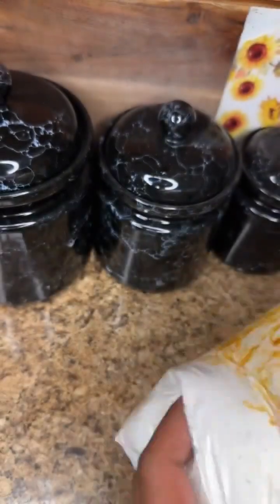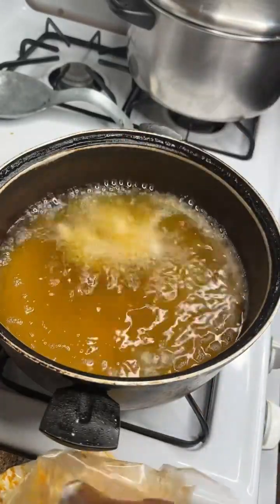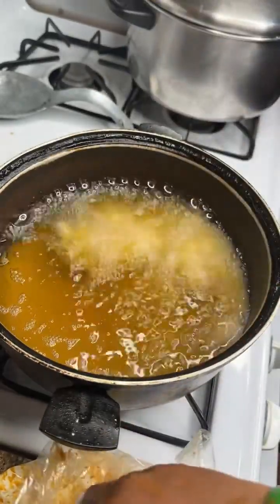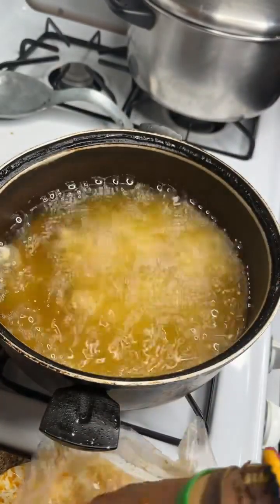Now we're going to throw the chicken in the bag and fry it nice and crispy. I don't know what's been going on with me in the kitchen — I fried chicharron, I fried chicken today. I dipped my hand too much into that grease and almost burnt my hand.